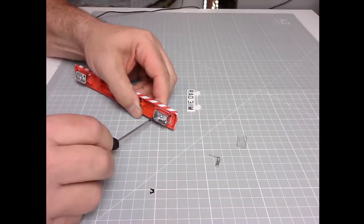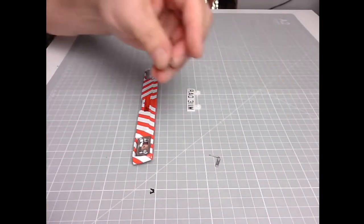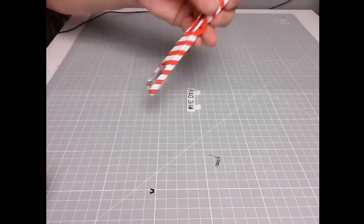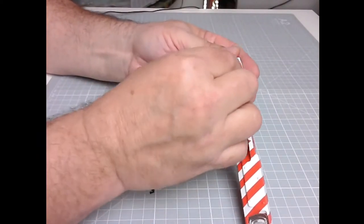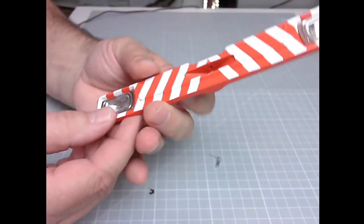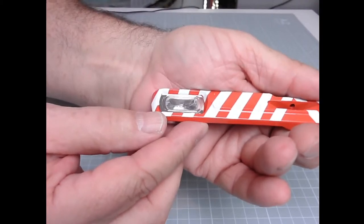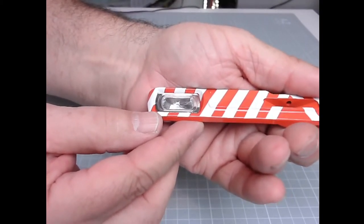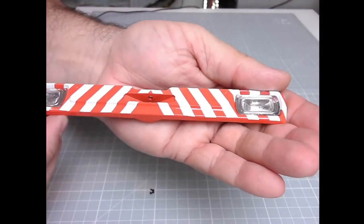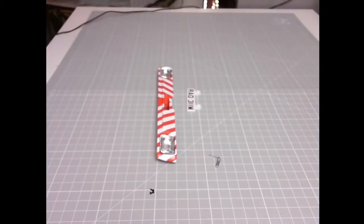Two screws again — there we go. And there we can put the second lens on. Again, you should be able to see which way that lens goes. There we go — you can see the markings on the lens cover. There we go — anyway, that's them in place.